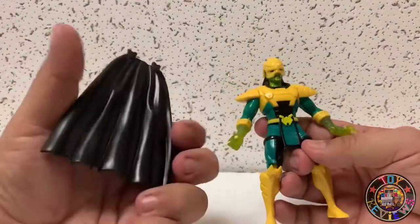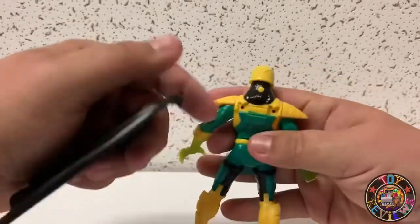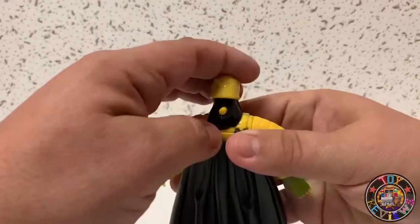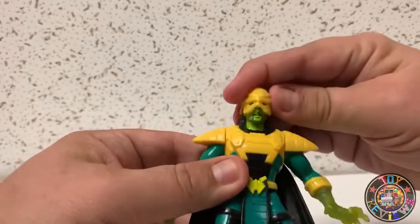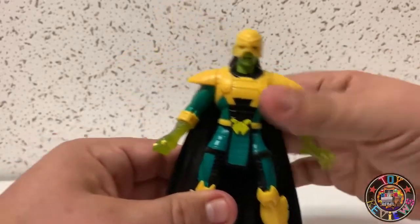We have the cape here — it's very hard plastic. In the back you can see the two port holes where it pegs in. He looks really good. Fits in well — you can't really show any posability on it, but that's him complete with his cape and with his helmet.